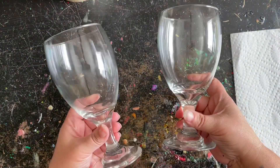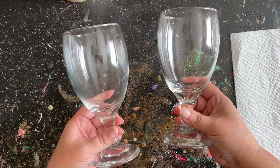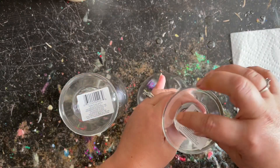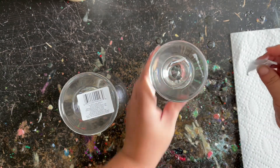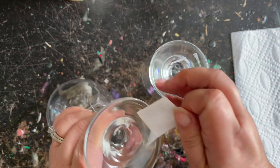Today I'm just using these wine glasses I got from Dollar Tree — one dollar a piece, you can't beat that. The first thing I'm going to do is remove those stickers on the bottom and wipe them down with some rubbing alcohol. You just want to make sure to remove all that residue from the stickers and any fingerprints you might have accidentally placed on the wine glasses.